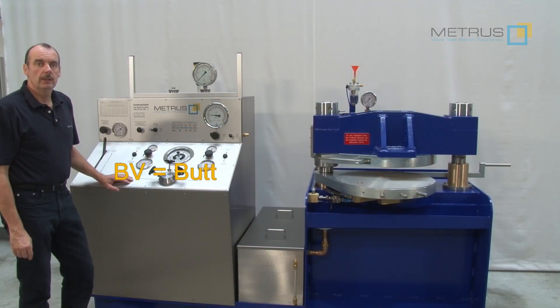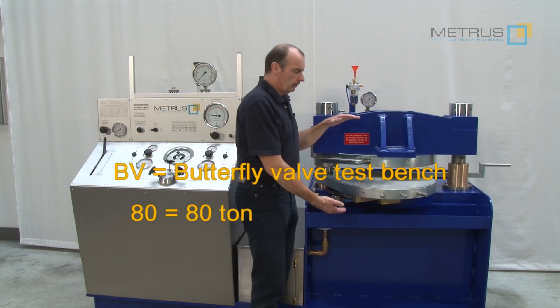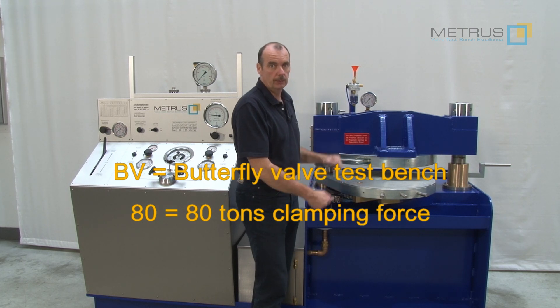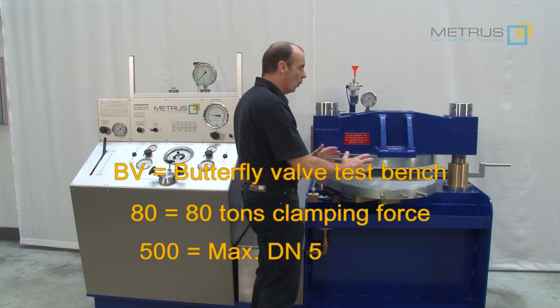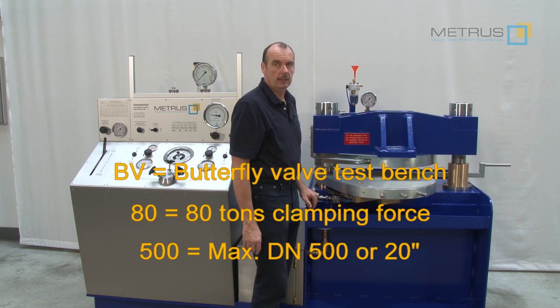BV means butterfly valves. 80 means 80 tons maximum clamping force to hold the valve in position during the test. And 500 means a maximum working diameter of 500 millimeters, DN500 or 20 inch.